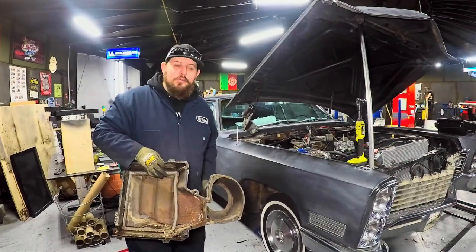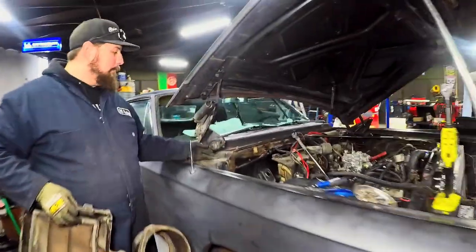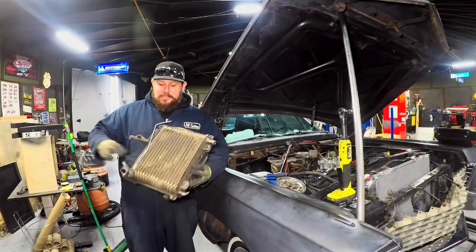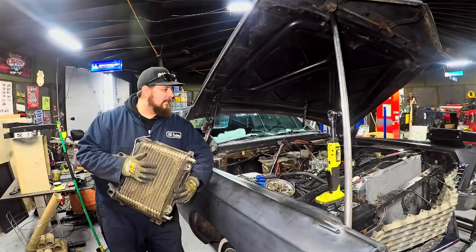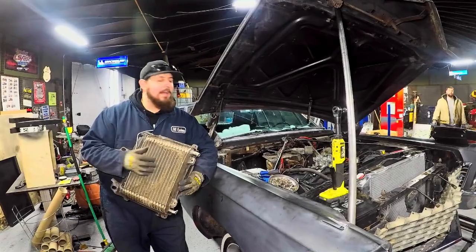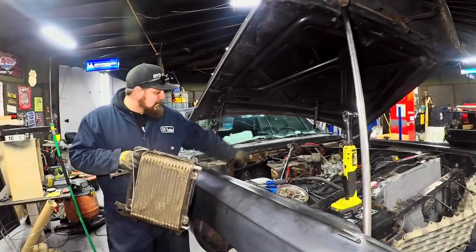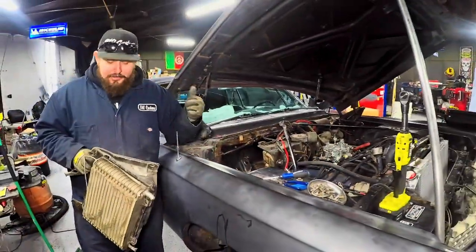We pulled the heater box out of the Cadillac finally. I had to take the hood hinge off of the car — it was bolted in here — to get this out. We just pulled the hinge to snake it out that way. You'll see there's a bunch of stuff in here. This is the AC evaporator; it's on the evaporator side — the condenser is up front underneath. The evaporator is in the heater core box; there are no lines or AC pump or anything, so we're going to take this out to give us more space, and then I have to change the heater core because that's what's leaking.